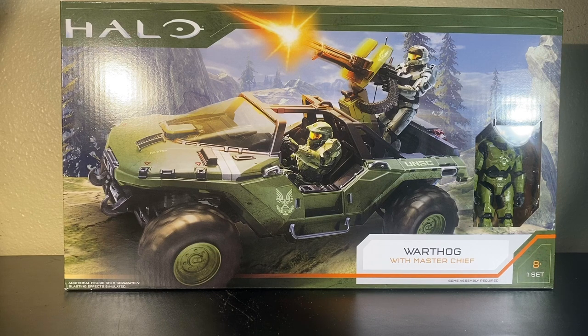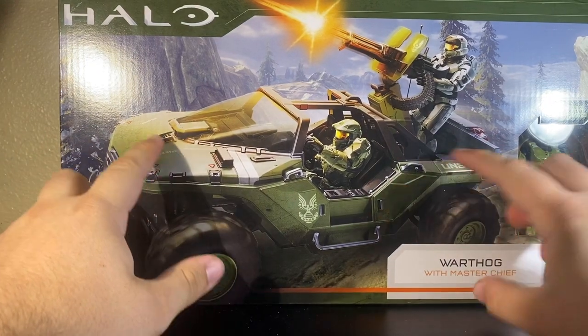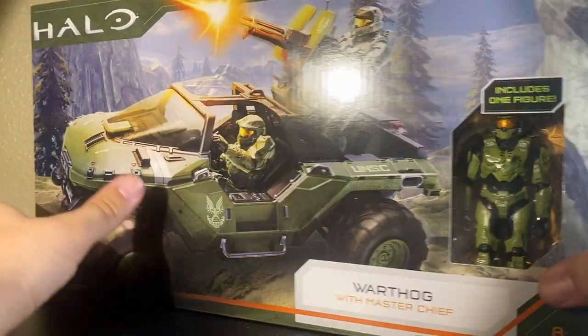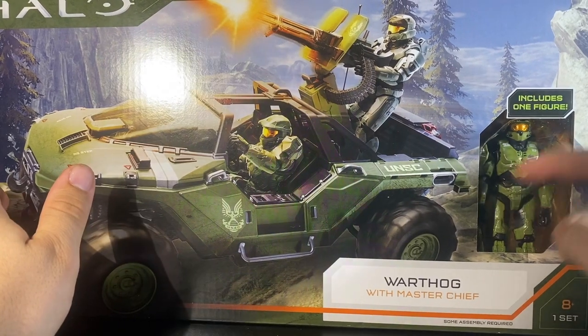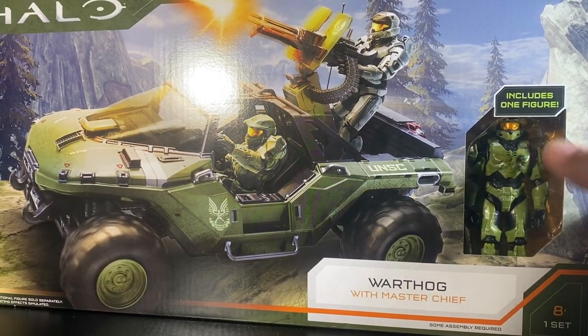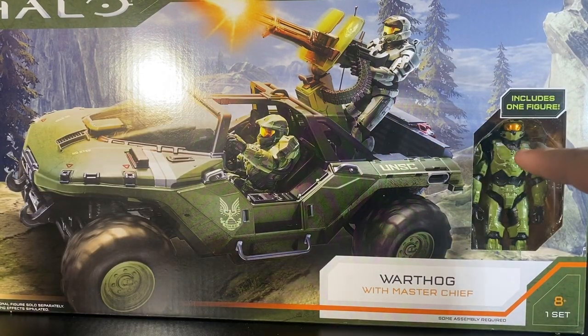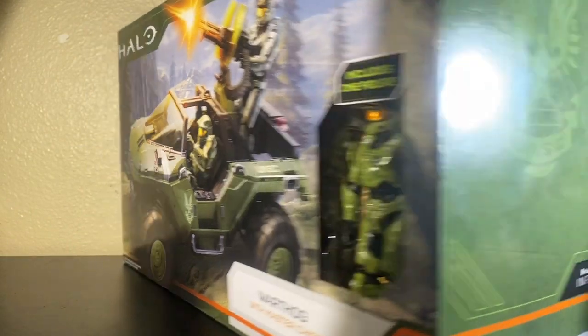So far they've started off extremely strong with a line of figures, and this beautiful looking packaged Warthog — for real, this packaging is so nice. Such an awesome piece of art: you've got Chief driving, you've got a Mark VI up there. It says Warthog with Master Chief right here, and you get a nice little window of Master Chief. I believe this is a unique Master Chief figure — unique meaning it has a little scuff — though I don't have the single-carded version to compare yet, but I will do a review of that once I get it.